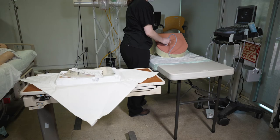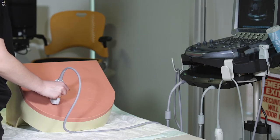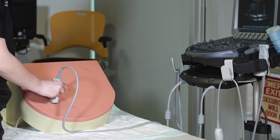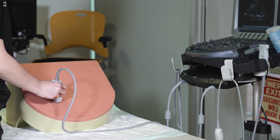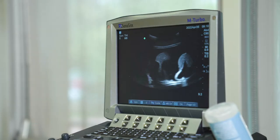Now you're ready to perform the paracentesis. Using the ultrasound, identify a fluid pocket in the lower quadrants of the abdomen, about 3 cm superior and 3 cm medial to the anterior superior iliac spine. You're looking for an area with several cm of fluid and no loops of bowel close to the abdominal wall. Also avoid any visible superficial veins or surgical scars.